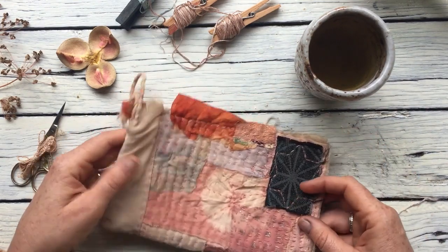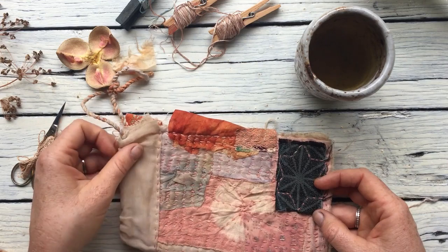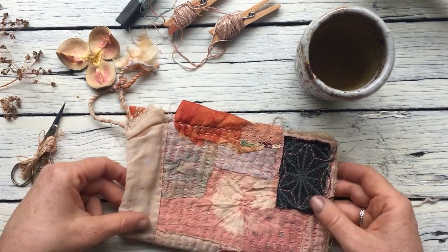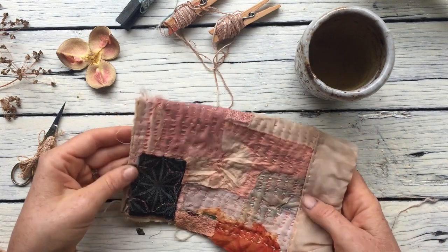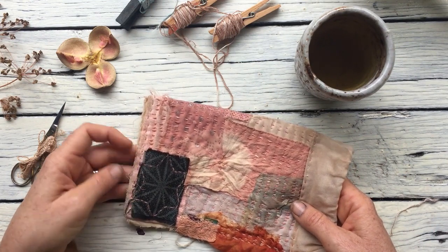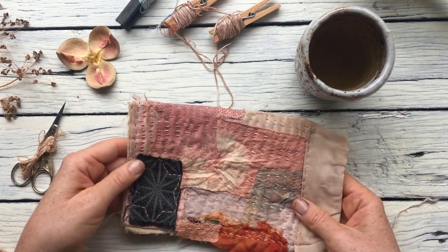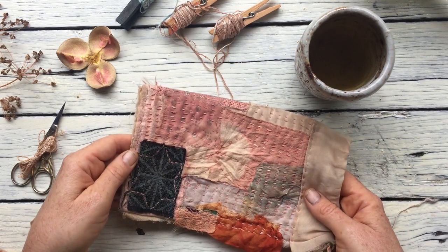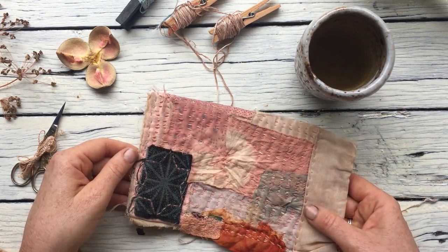That is what I enjoy using for my slow stitching, but the great thing is you can use anything — whatever fabric you have. I'm going to do a second video and we'll start again. I'm on country internet which isn't always the best, so I'm going to be conscious of keeping my videos not super long. We're going to start another video and I'll show you what we're doing.